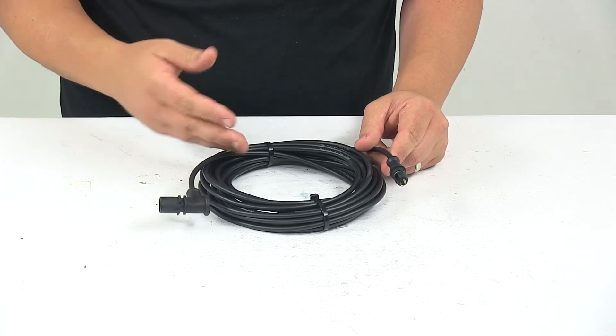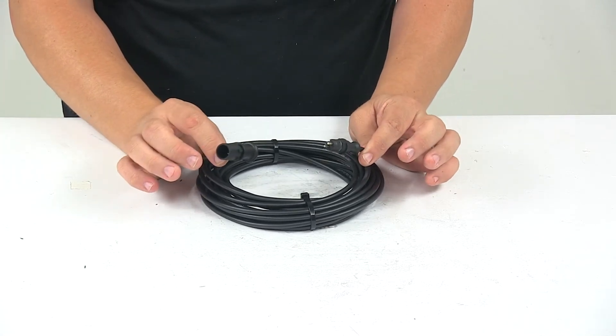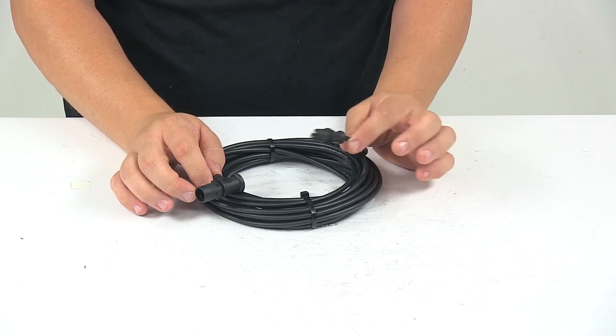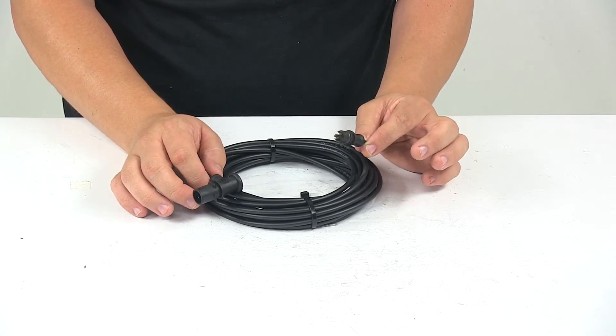With this part number, you'll get one cable and the length is 30 feet long. One end of the cable plugs into the module, and the other end of the cable connects to the speed sensor.